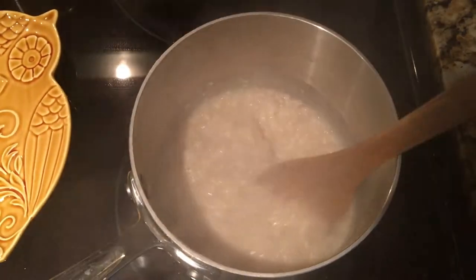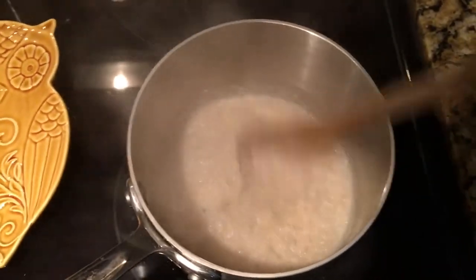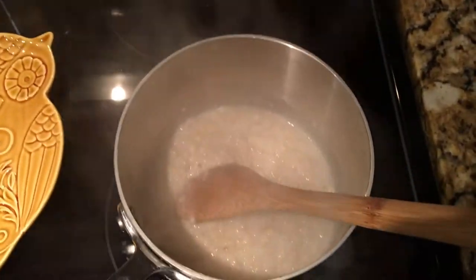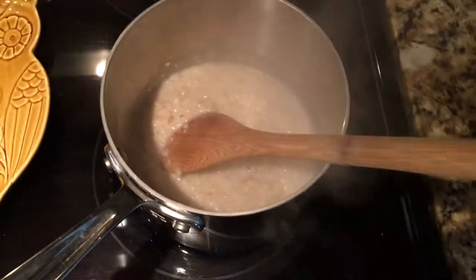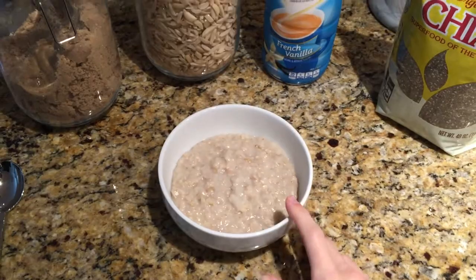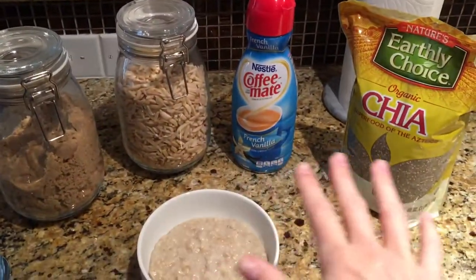This is perfect — it's thick but still pretty liquidy, and I'll be adding more liquid with the toppings in just a second. Turn off the heat, put it in a bowl. Now we're going to do the toppings.